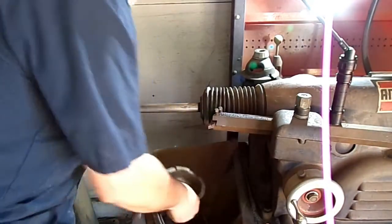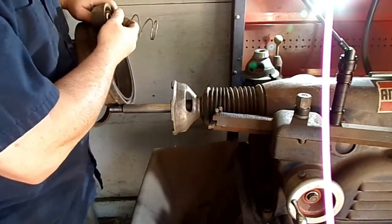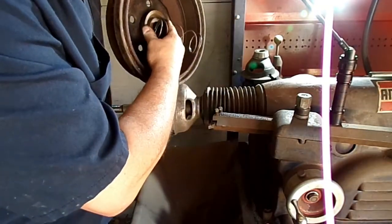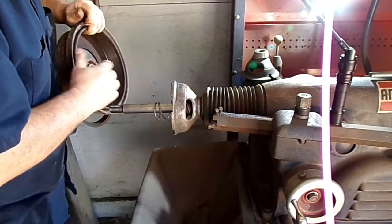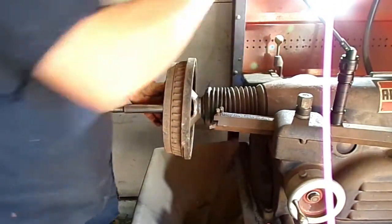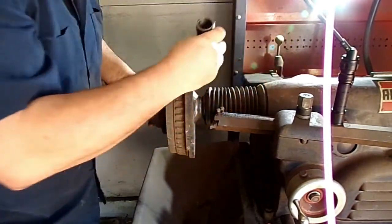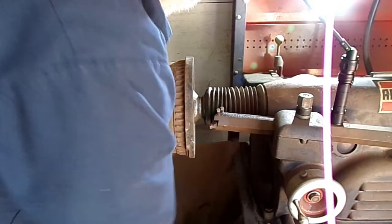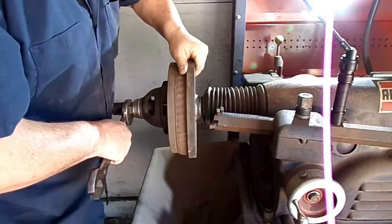First thing we're going to do is get it set up for this drum. We'll put a cup on it, a spring with a cone. This cone will go in the center of the drum — this will center it up when we clamp it down. The spring will keep pressure on this cone to keep it centered. Slide that on, slide the cone on, slide the drum on. Put a cup here on the outside, then a spacer, and tighten it down.